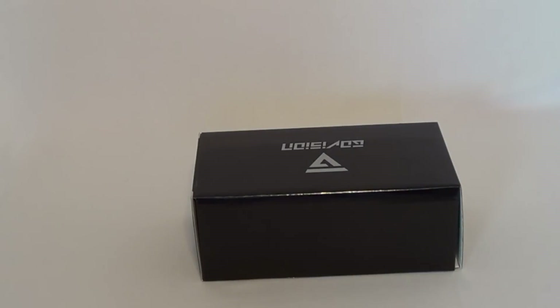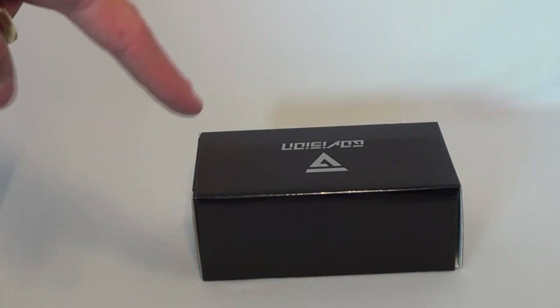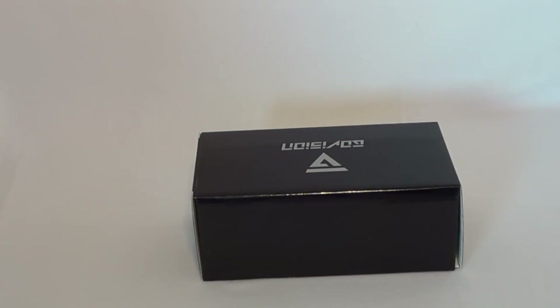Hey guys, GeckoGuy here with a review of the GoVision HD sunglasses that record in full 1080p resolution. This came from HSN.com for $99.99. I'm hoping it'll be really neat and will come in handy for when I fly my quadcopters and planes. I can also see this appealing to motorcycle guys.